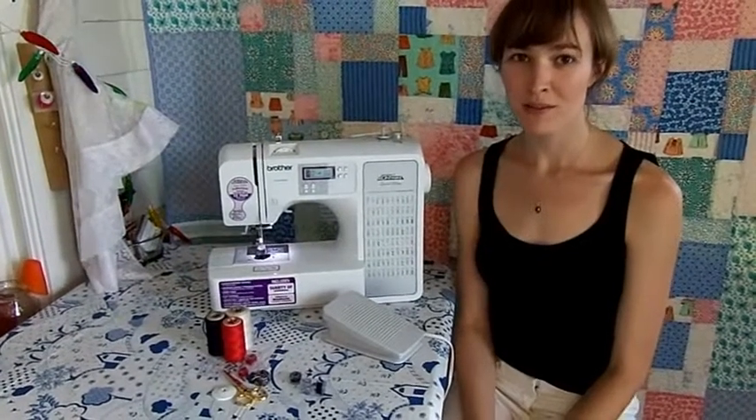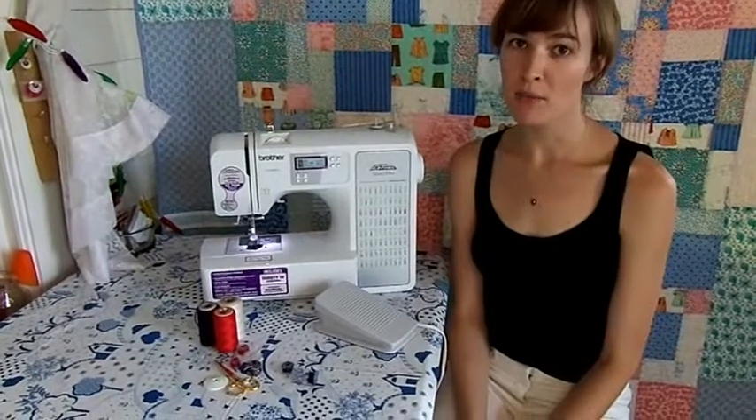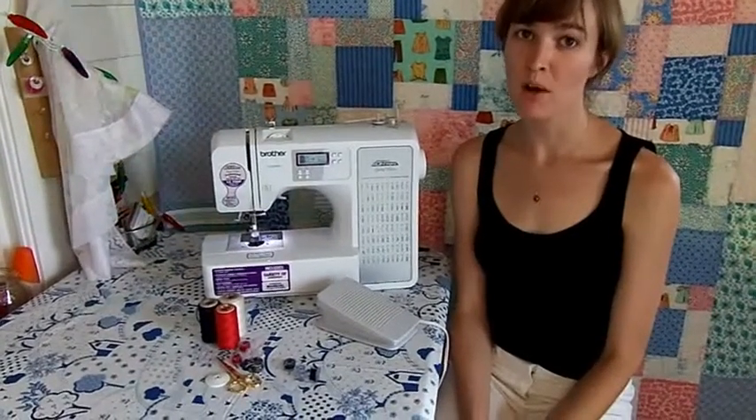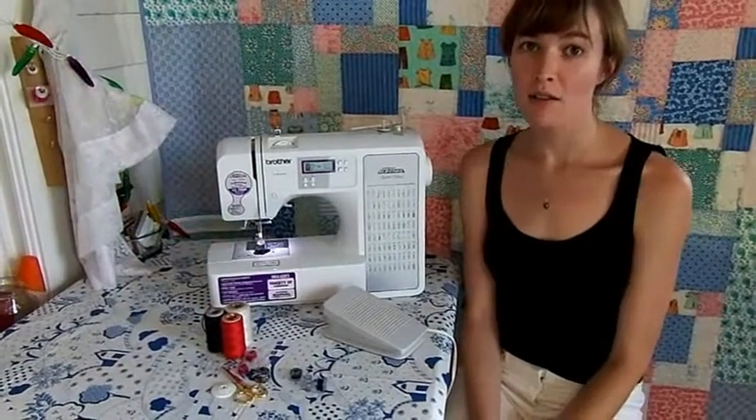Hi everyone. My name is Liz. Welcome to my sewing room. In this segment, I'm going to show you how to wind a bobbin, put it in your machine, and prepare to sew. Sewing machines are really great. I love them.